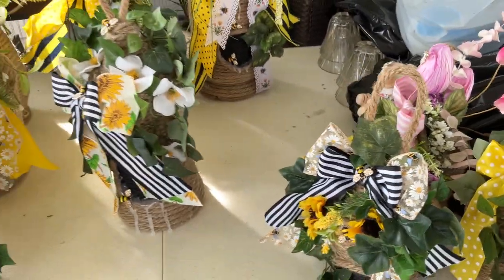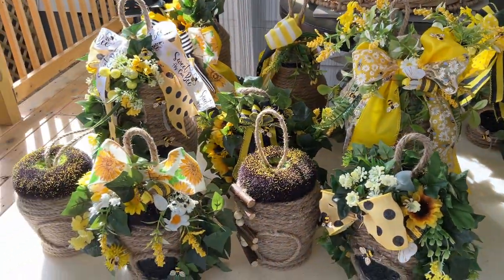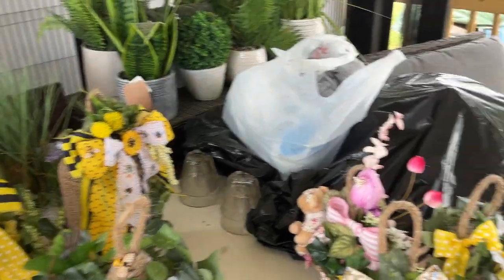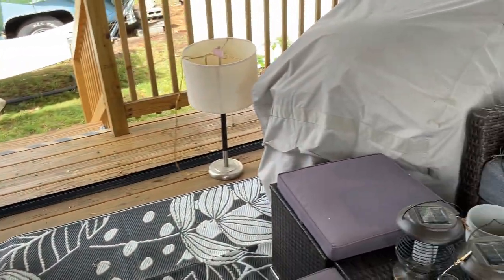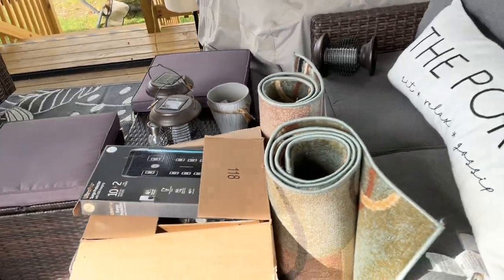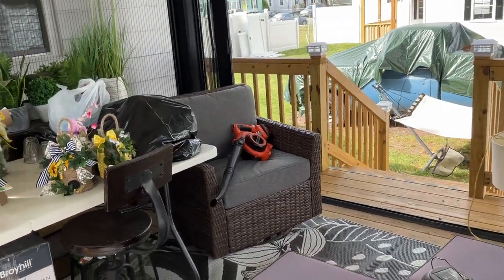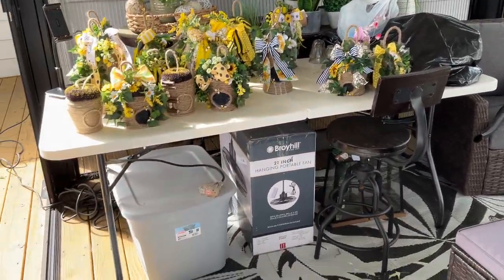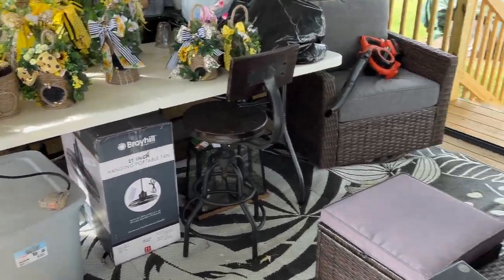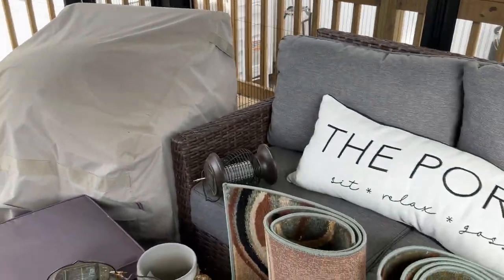These are the beehives that I'm actually giving away as Mother's Day gifts. And if they don't get them by Mother's Day, they can still use them out on their deck or porch. If it rains I'll stick everything in here so nothing gets wet. I'm getting ready to clean up and get this all ready for me to do some crafting out here today.